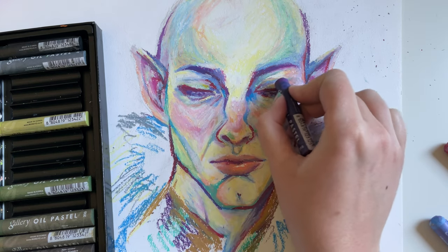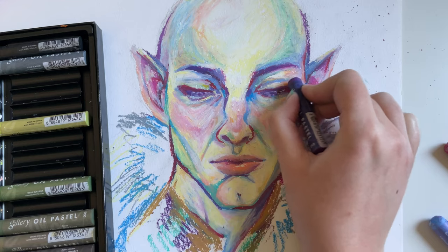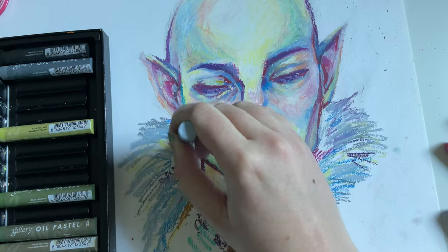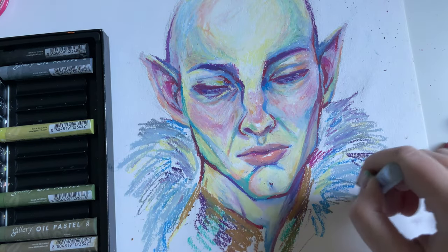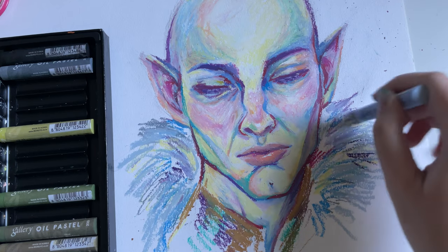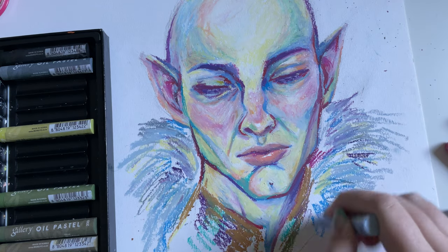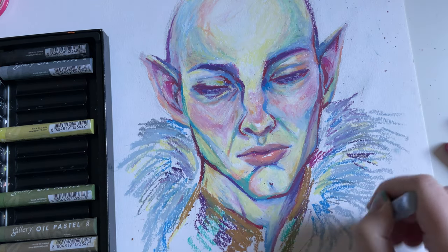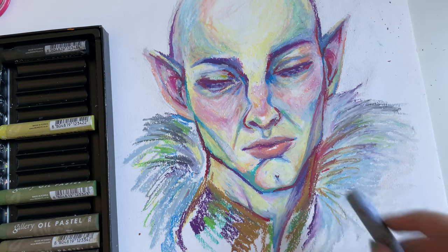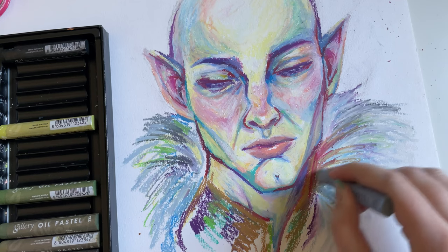I'm trying to build up more colors and more variety in the shades around the eyes, and I'm working on his little fur cape just to kind of frame his face and neck. I didn't want to continue the drawing into a half body or full body even if I would have had the room for it — I just wanted to focus on the face, on the portrait.